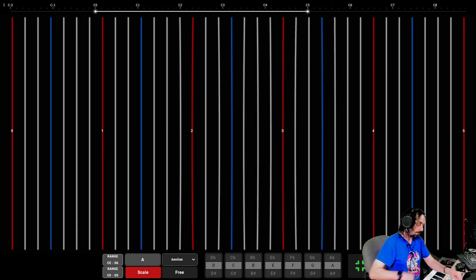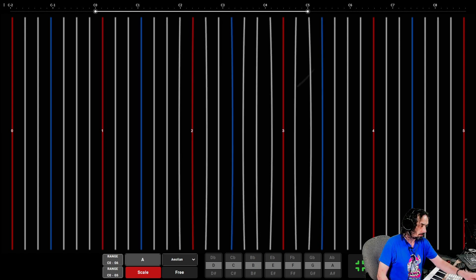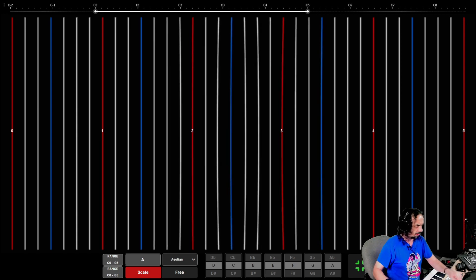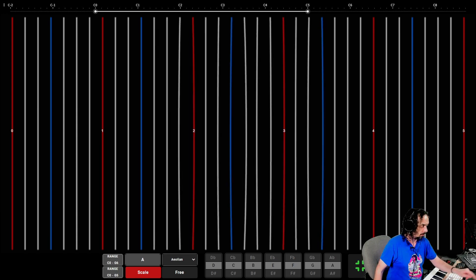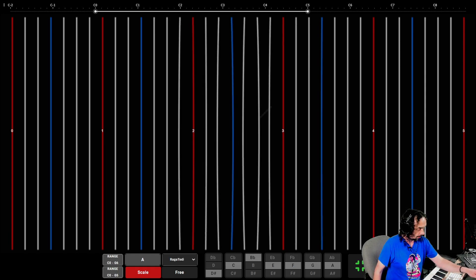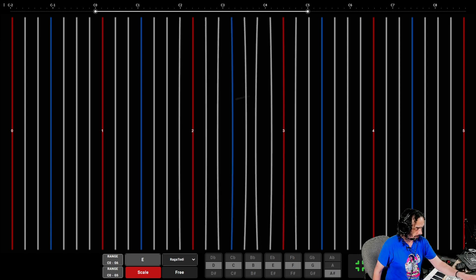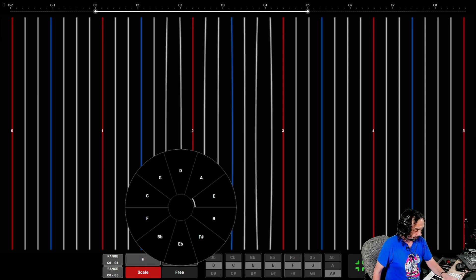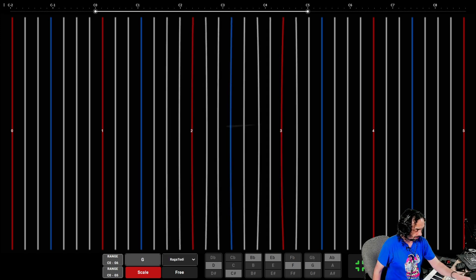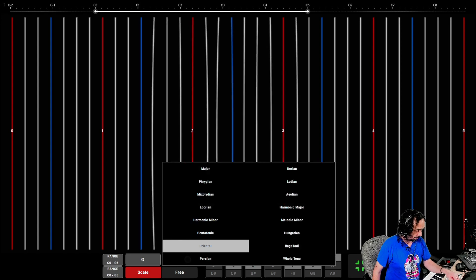I love the dynamic range now — having so much physical real estate, because some libraries are useless at the lower velocities. Let's change that to Raga Todi. Let's change the key to E... F... G... and let's change that to Oriental, or pentatonic.